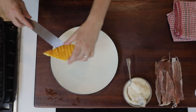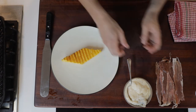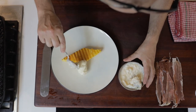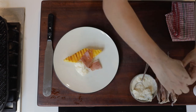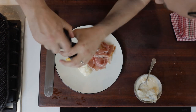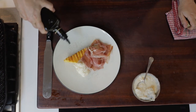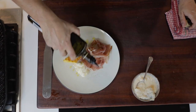Once the polenta is crispy and crunchy and amazing, put it directly onto a plate — and this is where stuff gets real. We'll take a nice big dollop of that gorgonzola, then we'll just drape some of this prosciutto directly over the polenta. I'll finish this with a little bit of pepper and a tiny drizzle of olive oil — and job done.